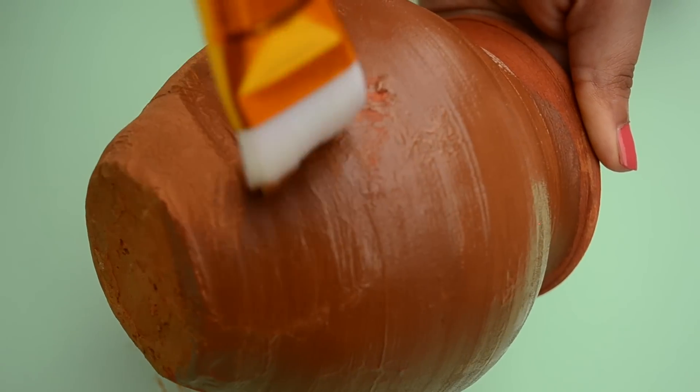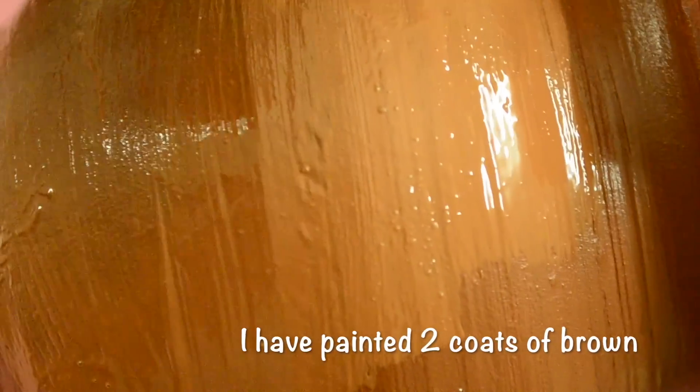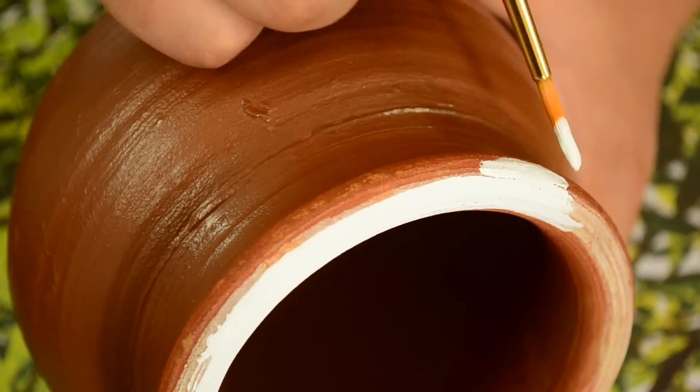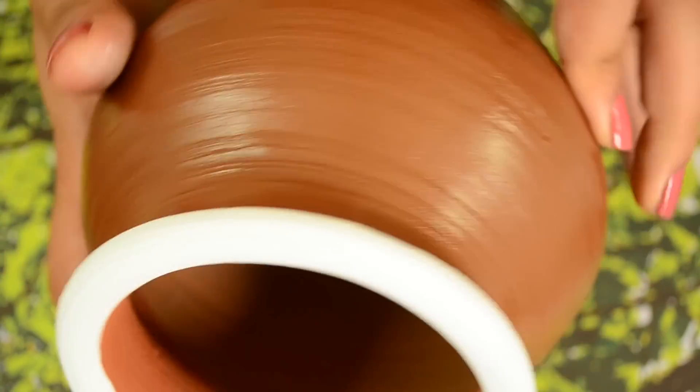I would have painted on this pot directly as it was in the same red ochre colour, but to cover the white lines on this pot, I'm painting it with the nearest matching colour I have. I'm using white acrylic paint to cover the top portion of the pot. And this is how it looks so far.